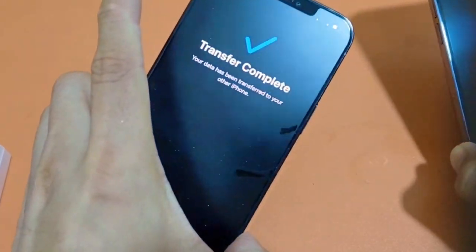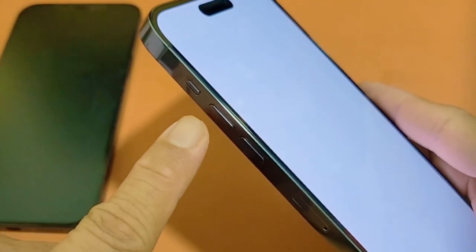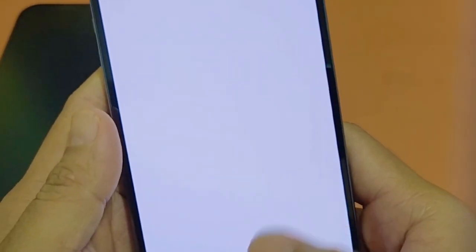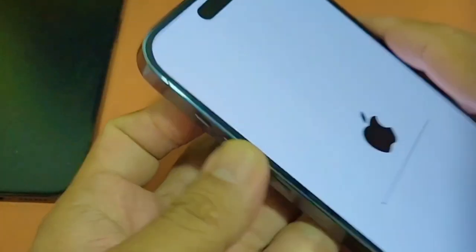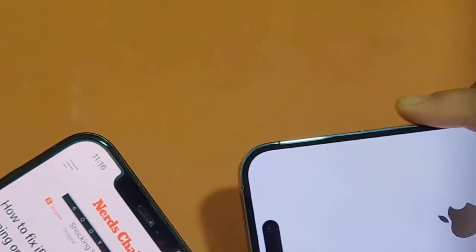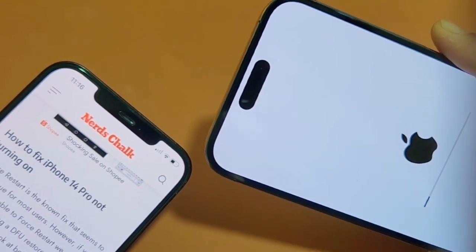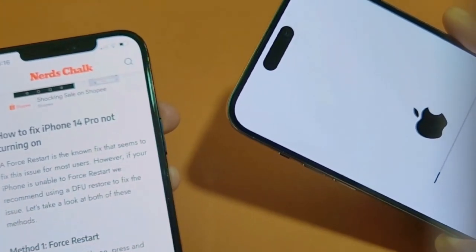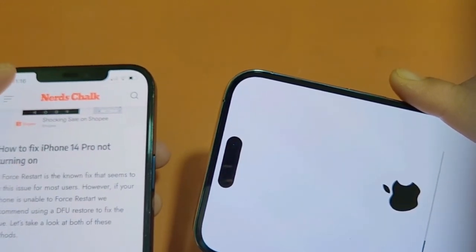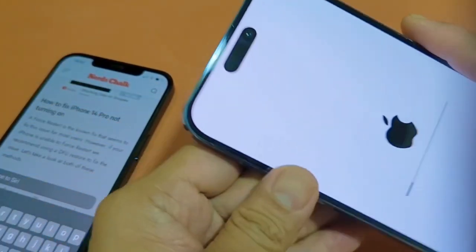So there you see the Dynamic Island, which is the significant change — a smaller pill-sized front-facing camera system, and an interactive one. It's more obvious if you're coming from the 12; on the 13 not as much because that's really a smaller notch. So wait for this guy to start up.